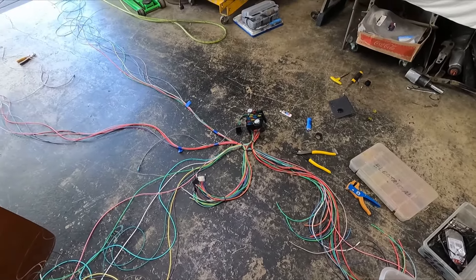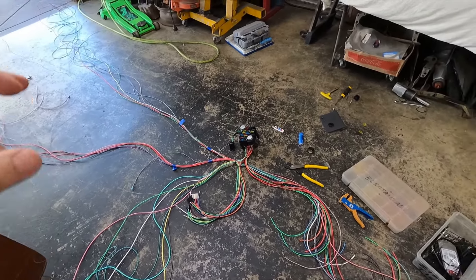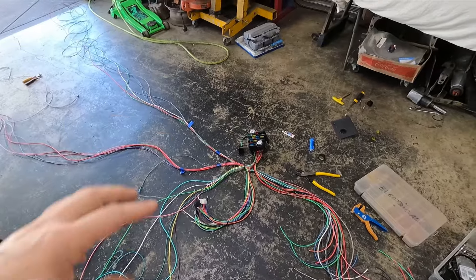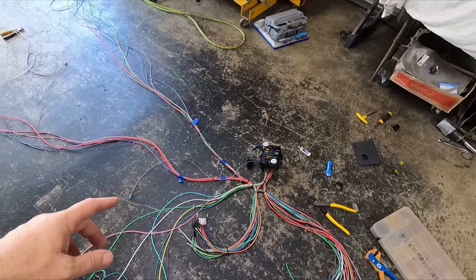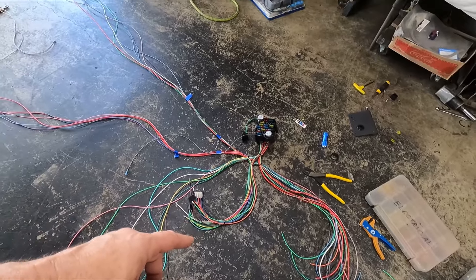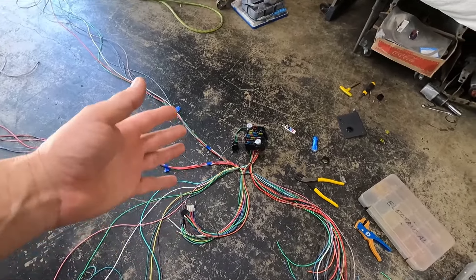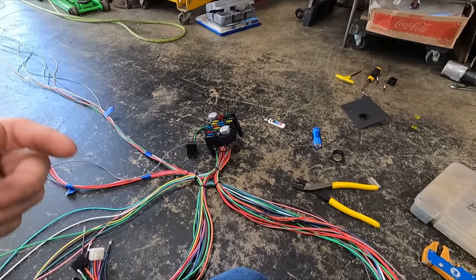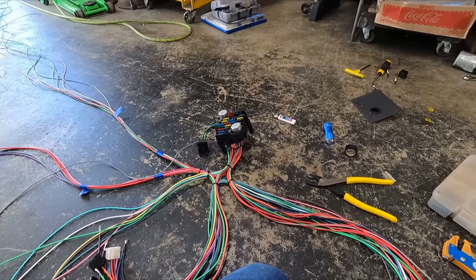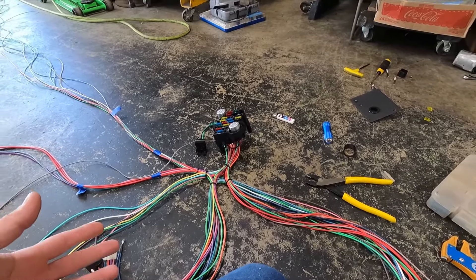Alright guys, so I am still weeding wires and rerouting a couple of things from the way they pre-set it up here. I'm going to run you through a couple of things that I did to this. Steve bought a 21-circuit harness, and normally I install a 12-circuit, but if you're going to be putting a lot of power accessories on, it's probably best to get a 21.